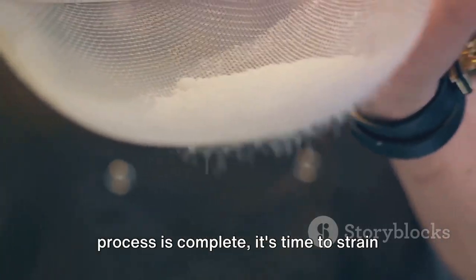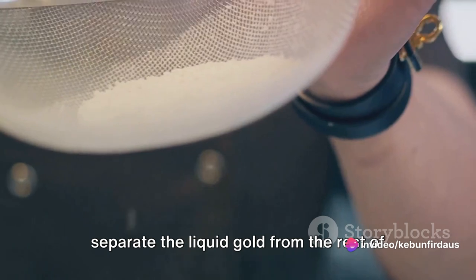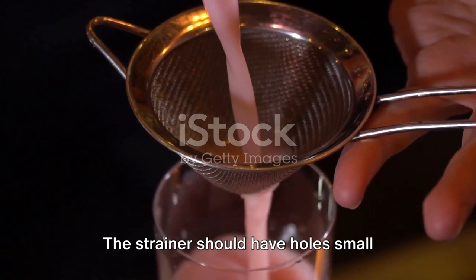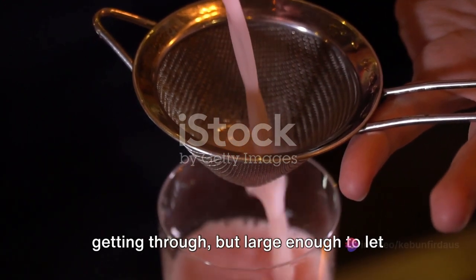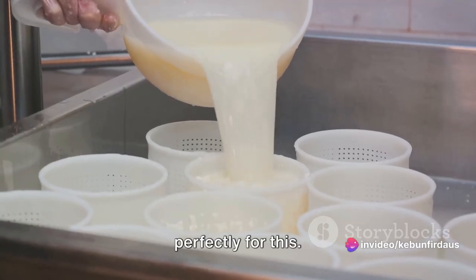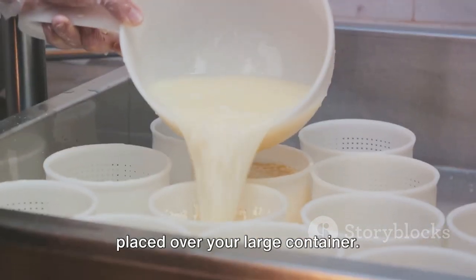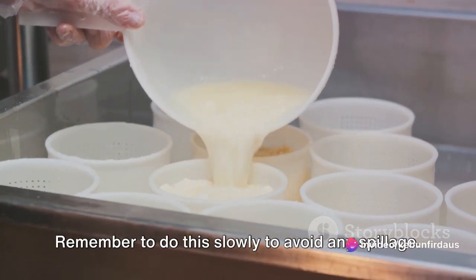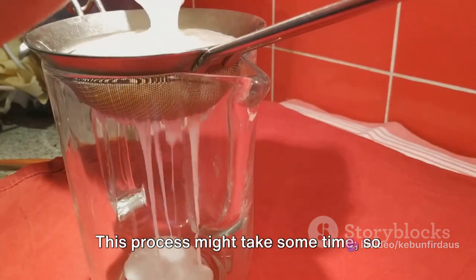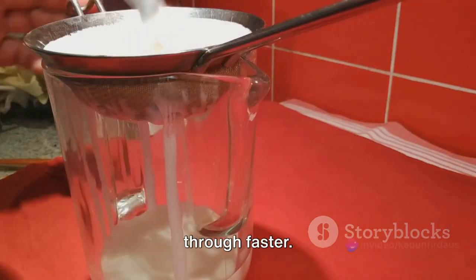Once the fermentation process is complete, it's time to strain our fertilizer. You'll need a large container and a strainer. The strainer should have holes small enough to prevent solid matter from getting through, but large enough to let the liquid pass — a cheesecloth or fine mesh bag would work perfectly for this. Begin by carefully pouring the fermented mixture into the strainer, which should be placed over your large container. Remember to do this slowly to avoid any spillage. As the liquid filters through, the solid matter will be left behind in the strainer. This process might take some time, so patience is key. You might also want to occasionally stir the mixture to help the liquid seep through faster.